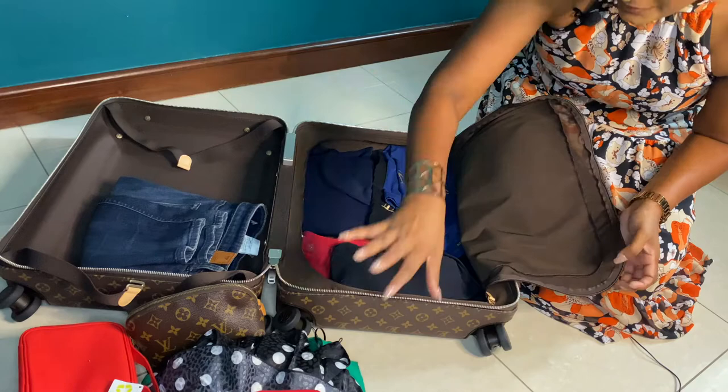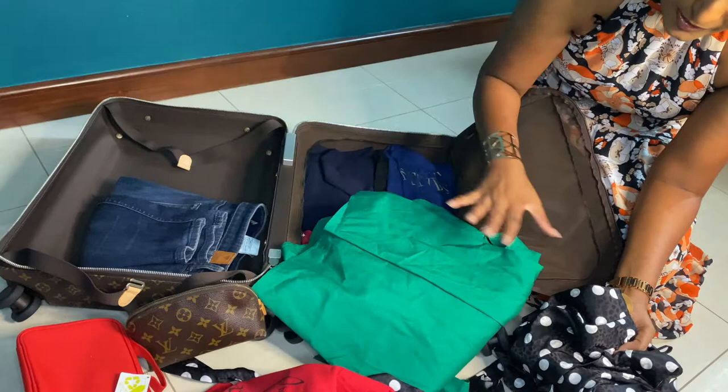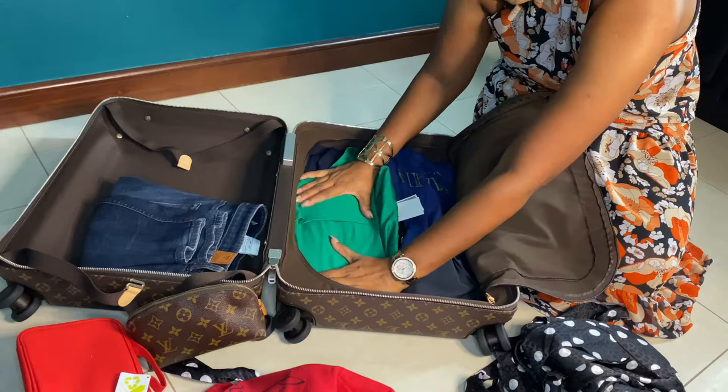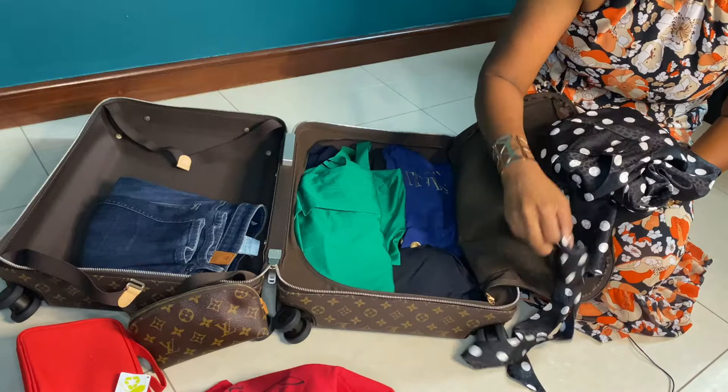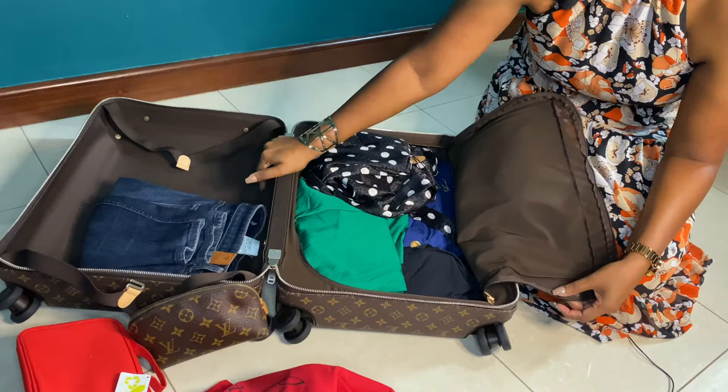I also have two recently purchased dresses that I'd like to carry. I'll fold them into small parts — because they're very soft material, they fit inside nicely. So I've now fitted all my clothes on one side. On the other side I'll mainly insert my shoes, my handbag, and my toiletries kit. I'll zip this side up — and there's still more room.